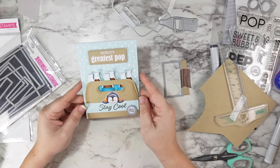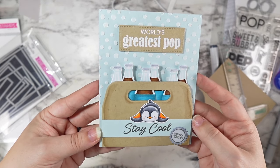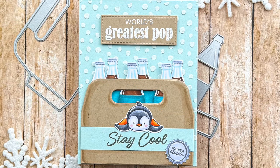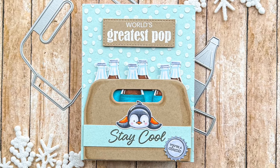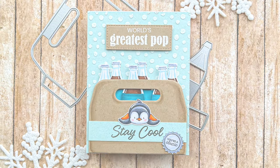I'm just so excited to be sharing this new release with you guys and so excited to be back here. Expect some more videos very soon and I hope you have an amazing week. I'll talk to you guys soon, and until then, happy crafting.